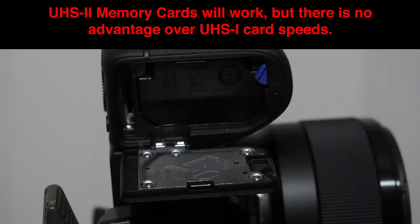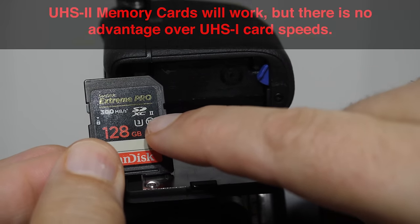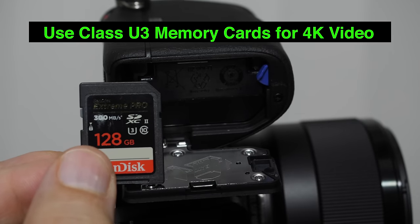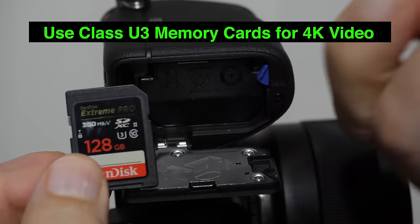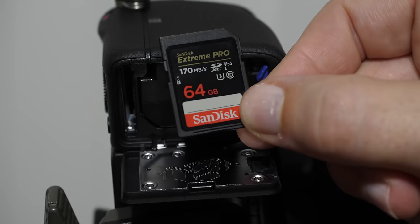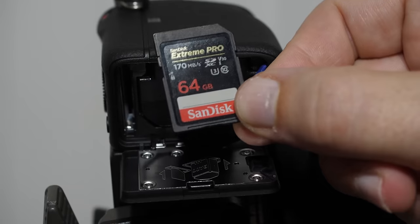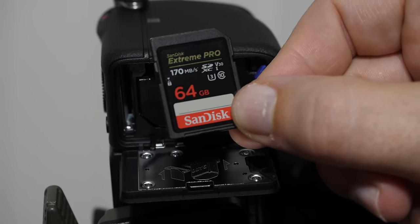We have to use a regular UHS-1 card. The UHS-2 cards are noted by a tiny Roman numeral II on the back. It's also important not to use just any old memory card because we have 4K video, which needs a sustained writing speed designated by a 'U' with a 3 in it — that's class U3. You want to get one of the fastest memory cards you can; the one I prefer for the a6600 shows 170 megabytes per second read speed. The faster the card, the faster your buffer clears.